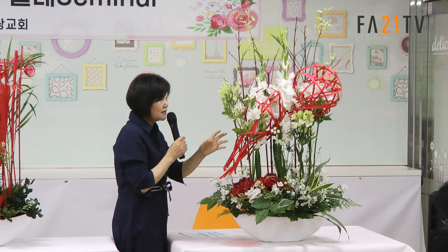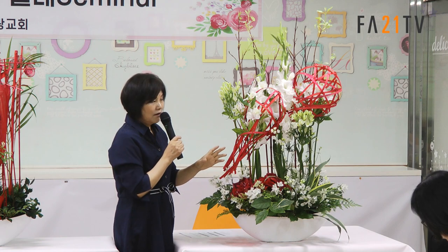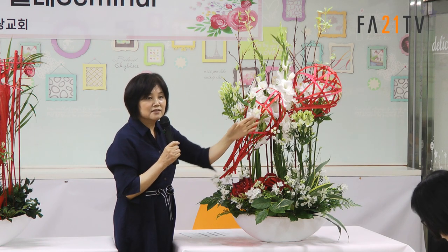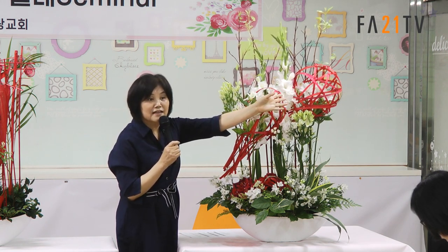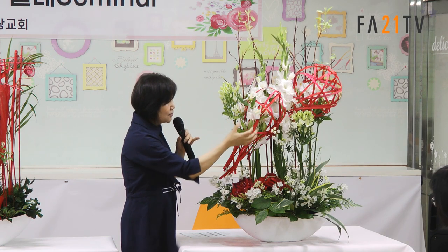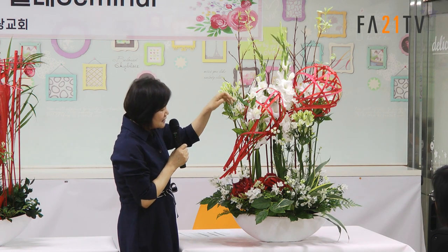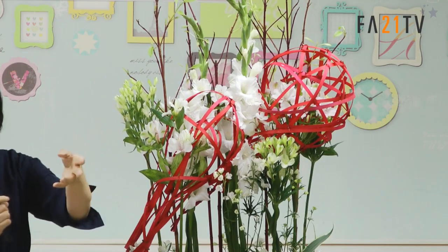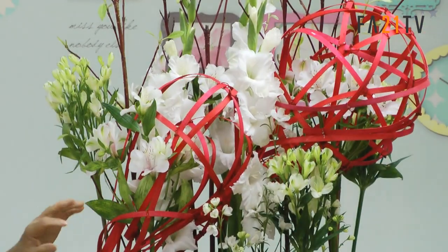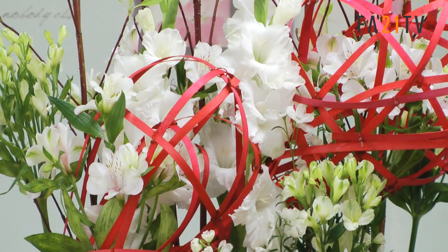제가 물꽃을 선택할 때 흰색을 썼어요. 이것저것 쓰면 붉은색이 돋보이지가 않아요. 흰색만 했을 경우에 얘가 더 두드러지거든요. 이 안에다가 제가 꽃을 넣었어요. 버전님이 되게 신기하다고 그러더라고요. 이 안에다가 이거를 안까지 다 넣어서 공간을 채웠어요.